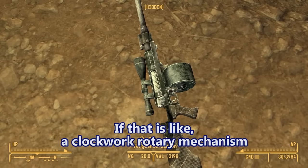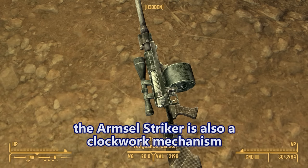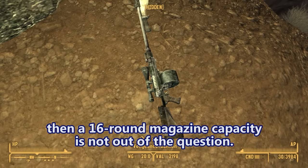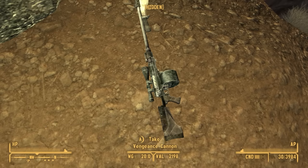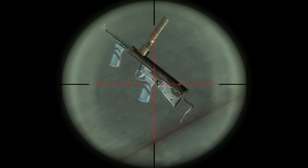If that is like a clockwork rotary mechanism — like the Milcore MGL-140 or the Armsel Striker, which are both clockwork mechanisms — then a 16-round magazine capacity is not out of the question. And after daylight savings time, it's a 17-round magazine. Oh my god, Mike — look, it's an Owen submachine gun. Come on, man.